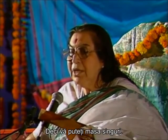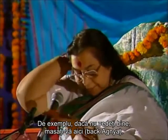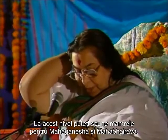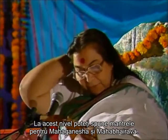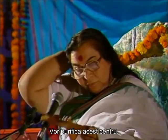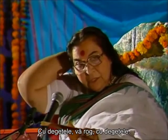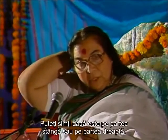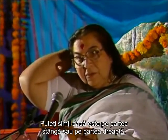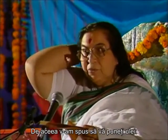So you can yourself massage — for example, if your eyesight is not all right, then massage it here. You can take the name of Mahaganesha and Mahabhairava here. It will work out. With your fingers, please — you have to rub it with your fingers, press it hard. If it is on the left side you can feel it, or it is on the right side.